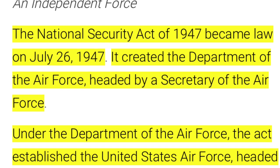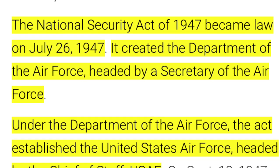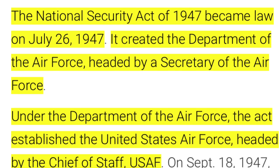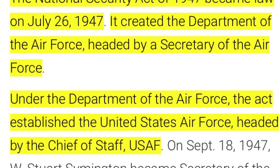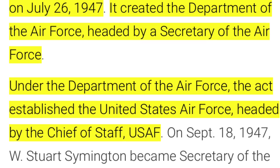As you can see here, it was 1947 when the U.S. Air Force was first formed. Maybe a little bit of a surprise, right? It was after World War II, which of course ended in 1945. But that's when it happened. That's when it was official.